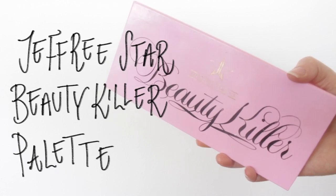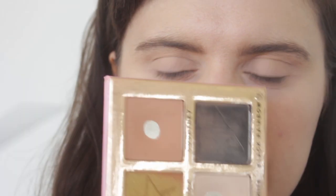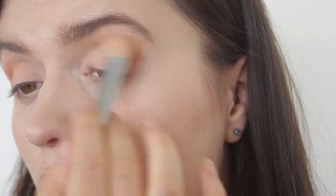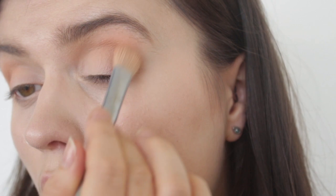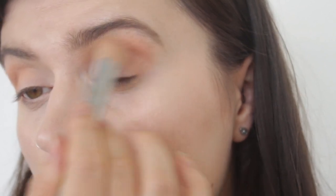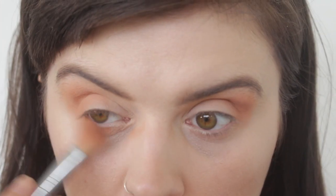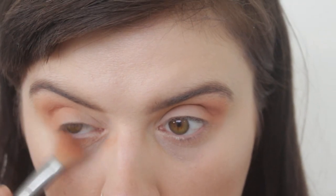Moving on to eyeshadow — with weddings in mind, and because I'm a little bit more alternative, I wanted to highlight this colour. It's a brown from the same Jeffree Star palette, but it has just a little bit more warmth to it, a little bit more of an interest, a different colour than just your standard neutral brown. I find that adds a little bit of extra edge to my look.